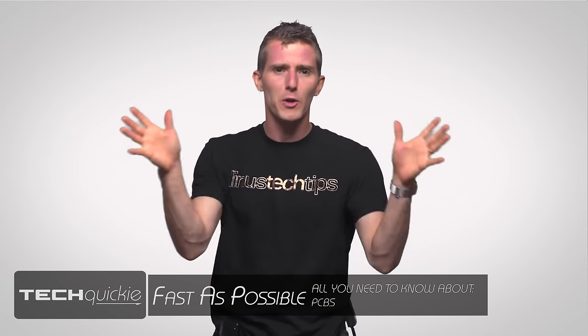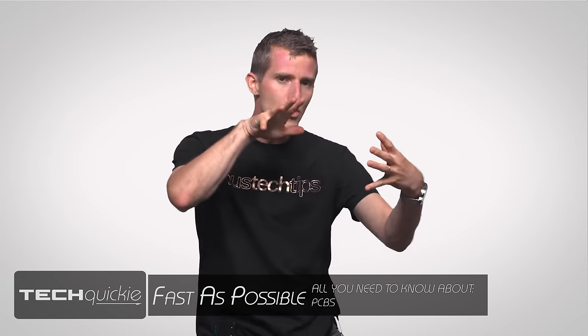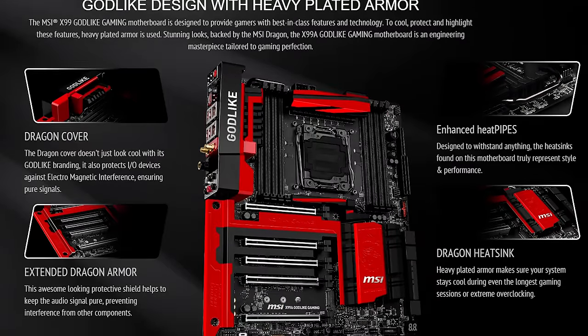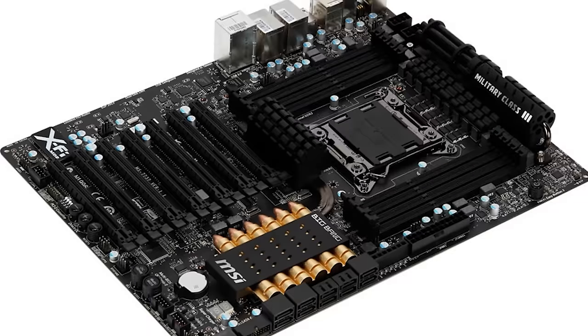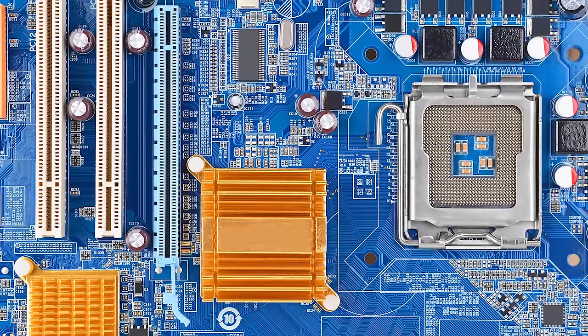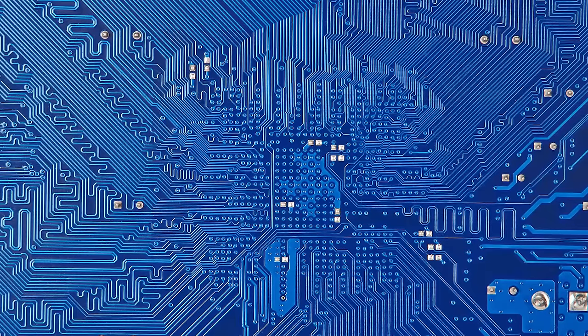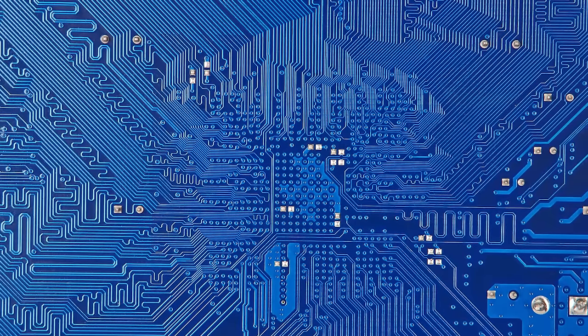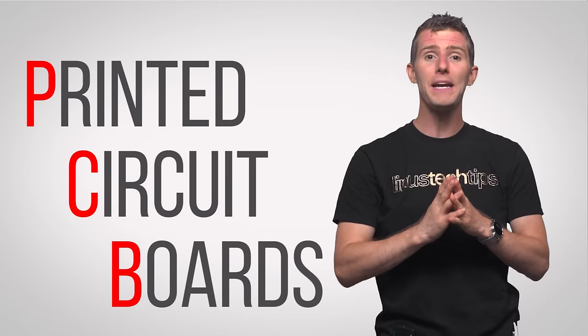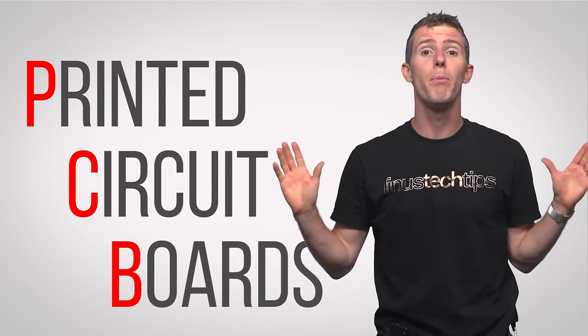So you just bought a shiny new motherboard and after you're done oohing and aahing over the heatsinks that say 'Extreme Gamer' that are designed to look like a battle axe or whatever, you might have noticed all those tiny traces on the board that connect all of your ports, headers and sockets together and actually make the board light up and function correctly. And although they're not particularly exciting, traces on printed circuit boards or PCBs have basically made all of modern electronics possible.